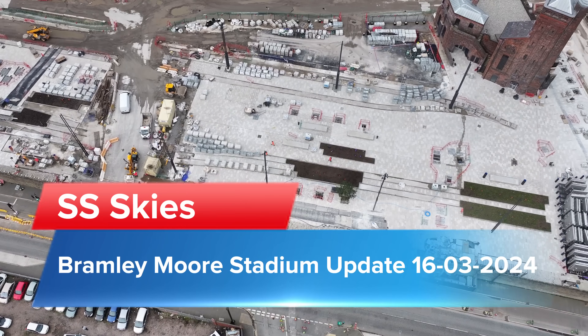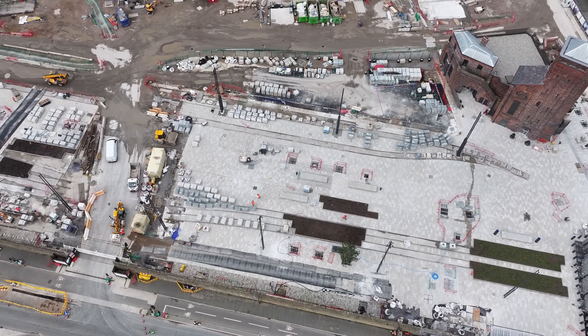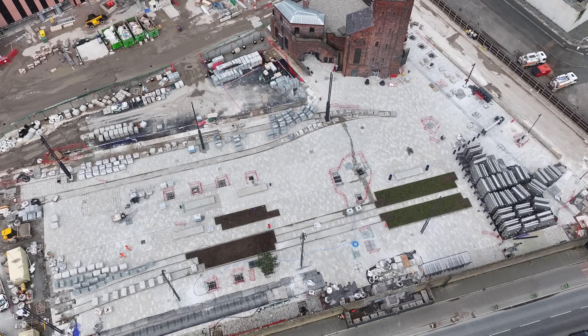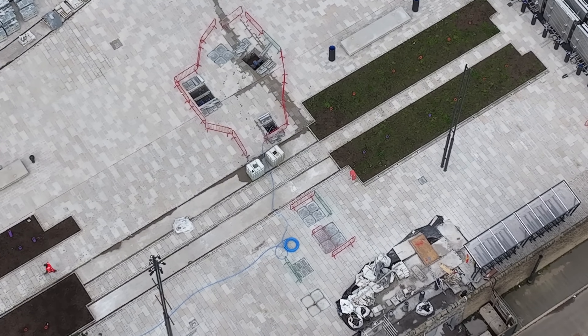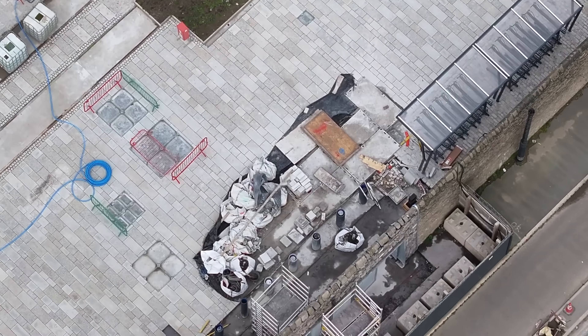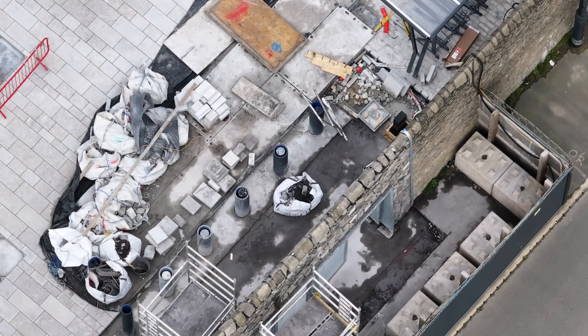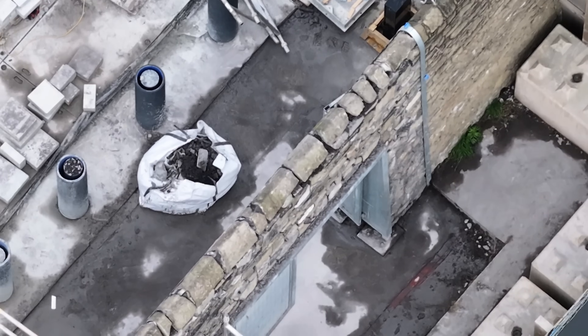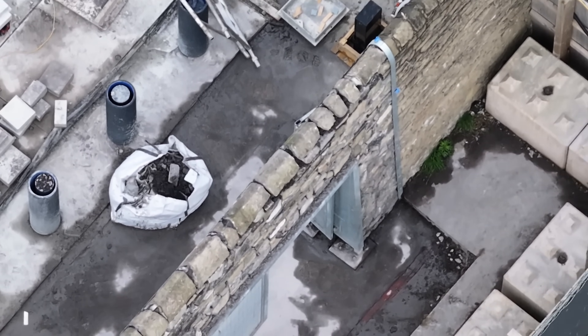Just approaching the back of the East End now, let's have a look from here. This gate has still got the rocks on the top — it's looking good, actually I think it could be complete.